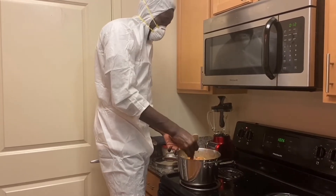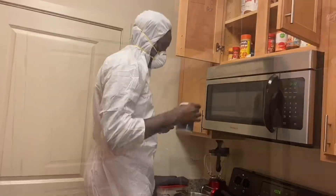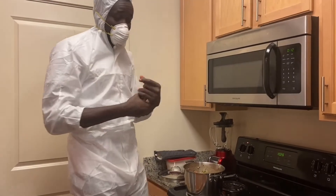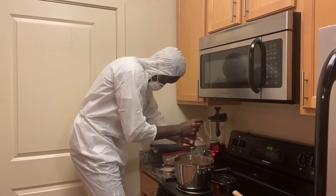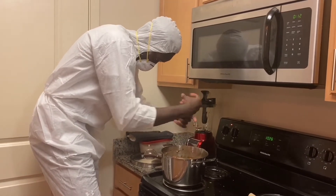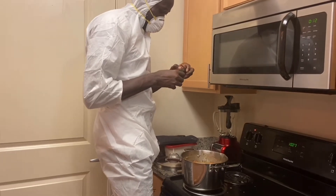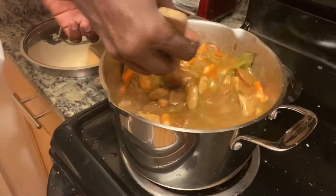Once you got your shrimp in, that's when you start putting in a lot of black pepper. I got the black pepper and hot sauce. Black pepper is the most important thing — one, two, three, four, five, six, seven, eight, nine, ten shakes. And don't forget to keep stirring every second.